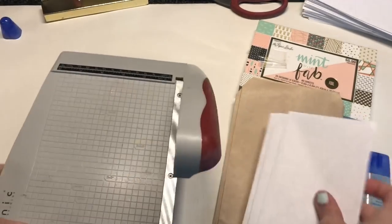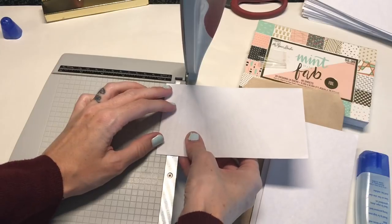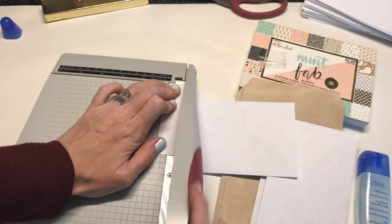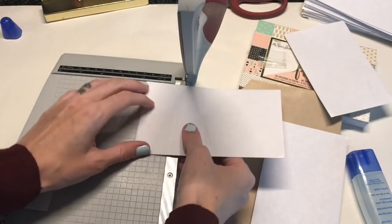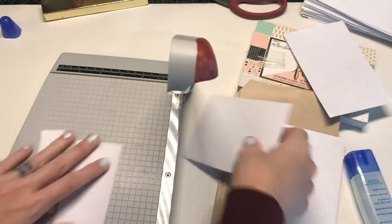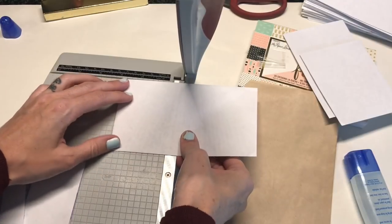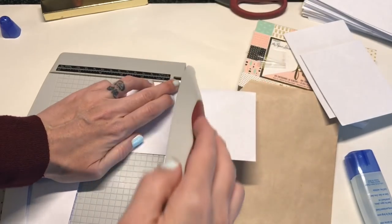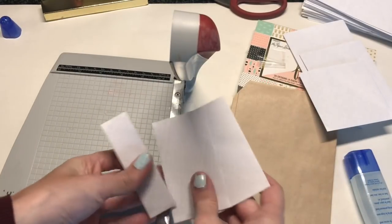Then we're going to go ahead and trim down these three envelopes. On the first one you're going to trim off one inch — I'm using my Tim Holtz trimmer which I really like for smaller things. On the second one you're going to cut off two inches and then on the third you're going to cut off three inches. Go ahead and save the pieces that you cut off because you can use those for pockets and other projects or this project as well.